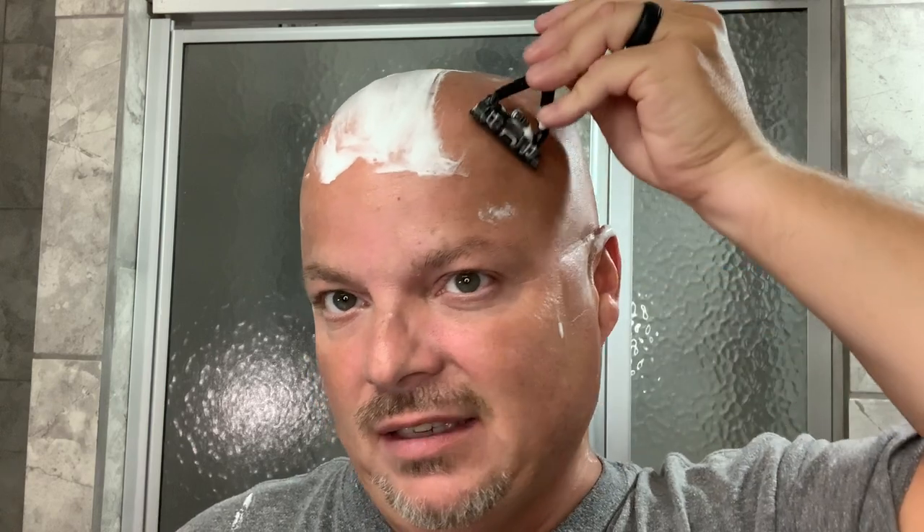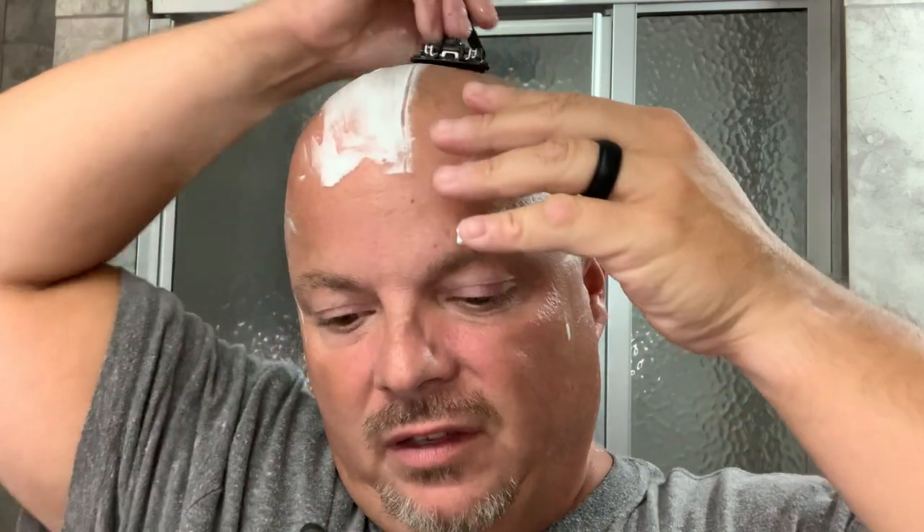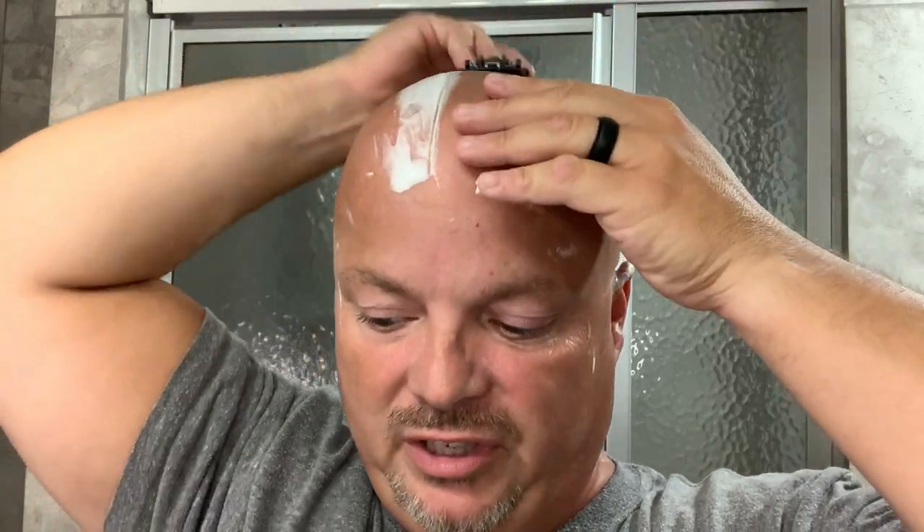I do have a bug bite on the back of my head from camping, so if we open that up it's no fault of the soap or the Leaf — I just got a lot of bug bites during that camping trip, which is natural, that's just part of the deal when you're out in the elements. The soap smells nice, it's slightly scented at least from the sample, but it's not a super heavy clovey Bay Rum, which I know a lot of people just aren't fans of.